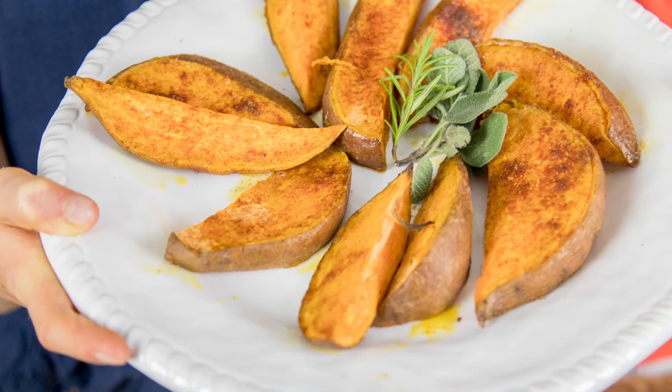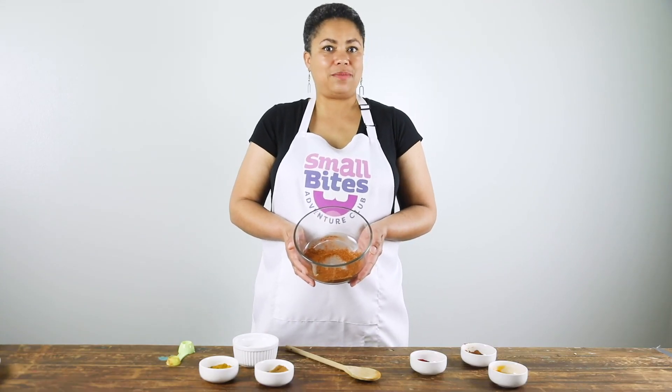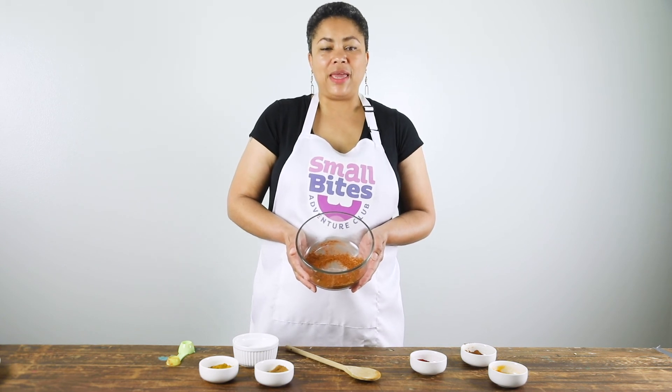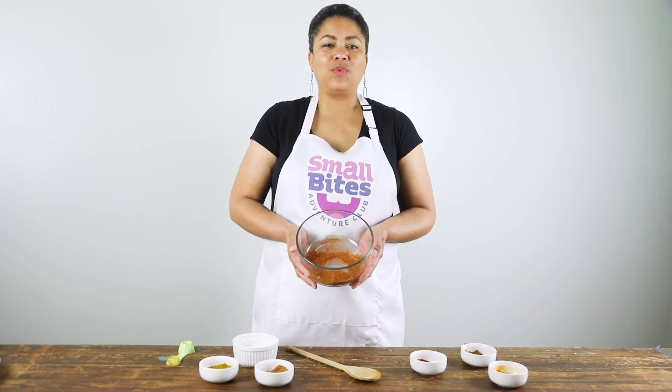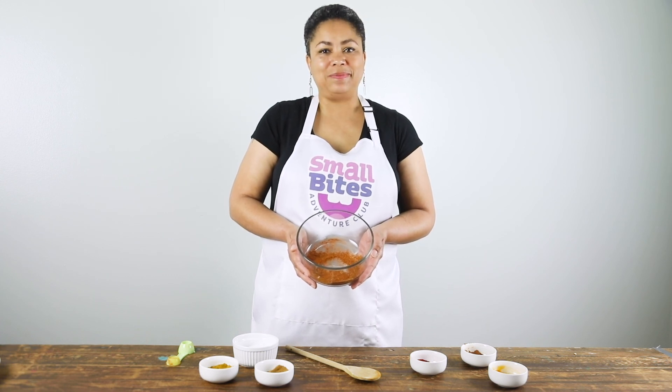I think some roasted sweet potatoes are in my future! What are you going to make with your spice mix? Give it a fun name and tag us on social media. We're on Instagram, Facebook, and YouTube at Small Bites Club. See you soon!